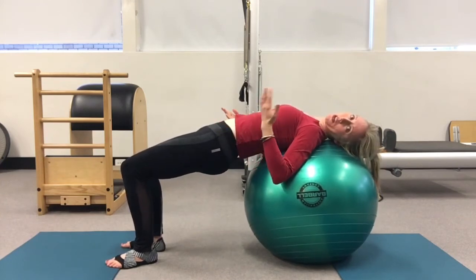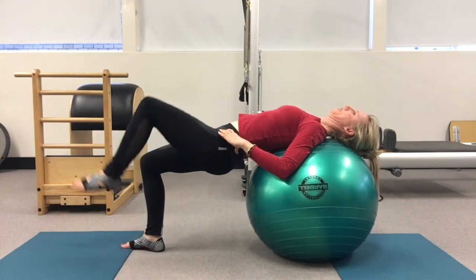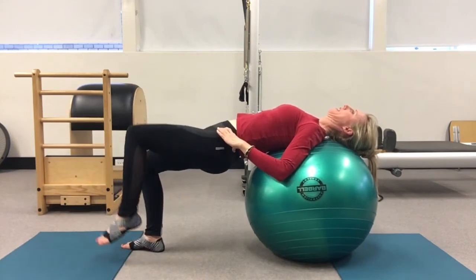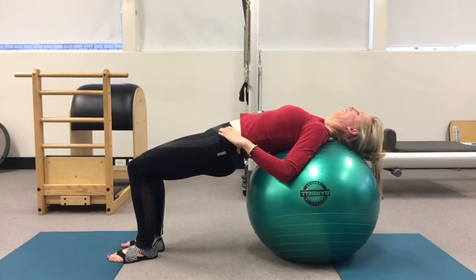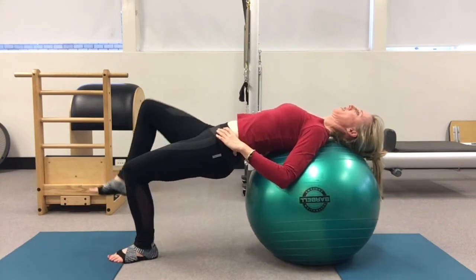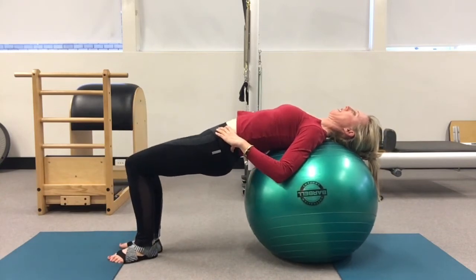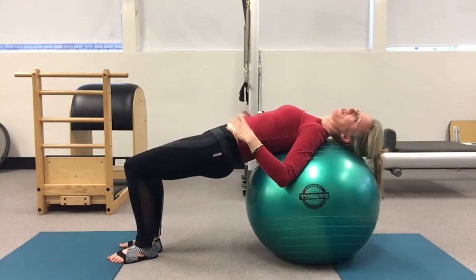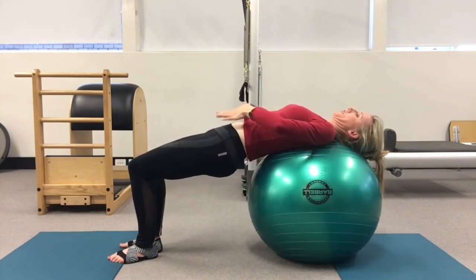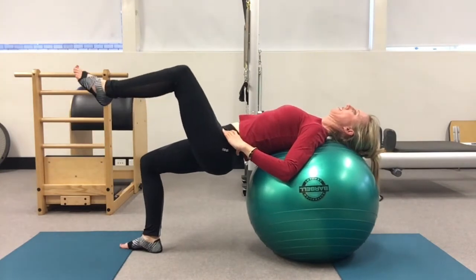You're going to start peeling one foot off the ground and then the other — peeling one foot off and back down. Lifting up, pressing the hips up and coming back down. Try not to rock from one side to the other. That's quite difficult as well — you want the stability in your core to the degree that you don't rock.